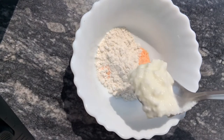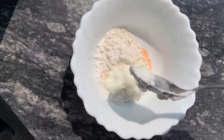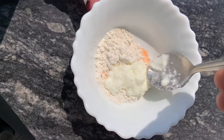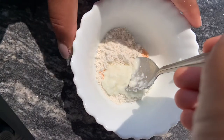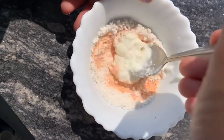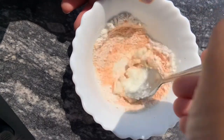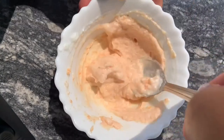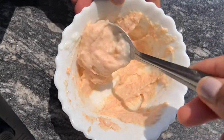We have to mix all the ingredients together. We need to get the quantity right, mix it thoroughly, and make the pack.